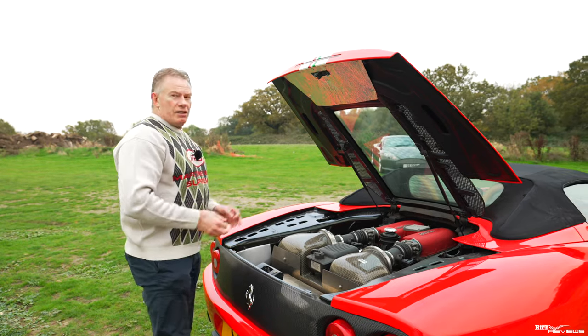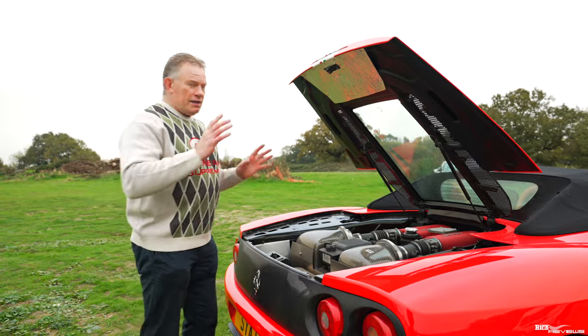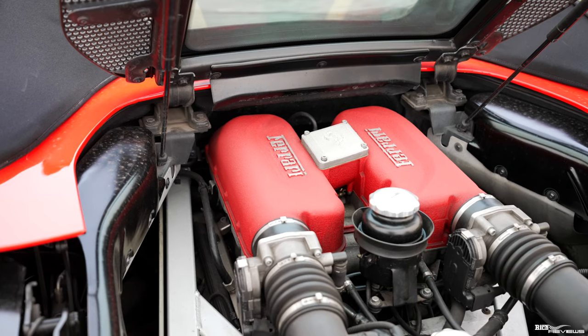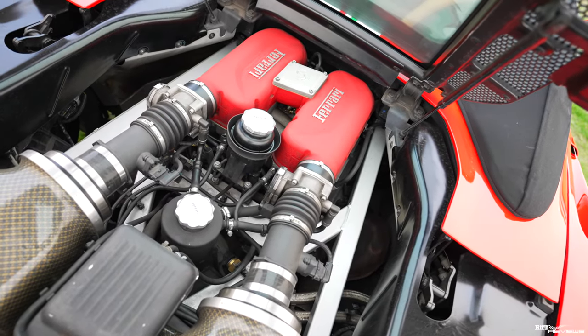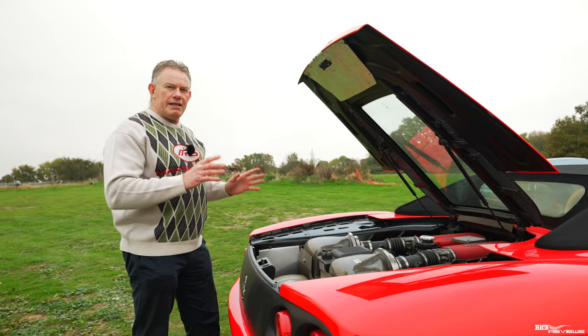The performance metrics of the standard 360 are a 3.6-litre naturally aspirated V8 pushing out around 390 brake horsepower and 275 pound-foot of torque. It will take you from 0 to 62 in 4.6 seconds and has a top speed of 180 miles per hour.